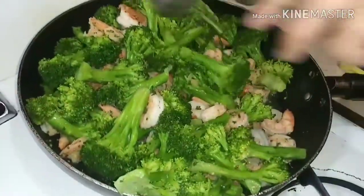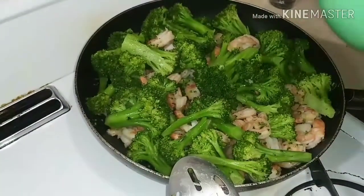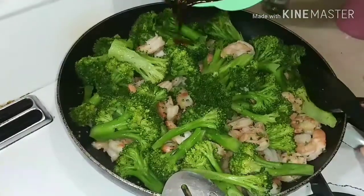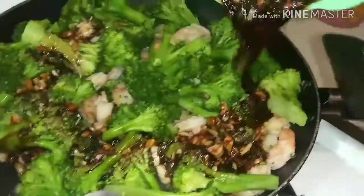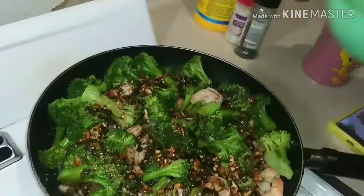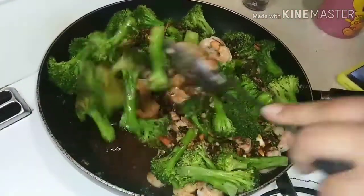Make sure you hit that like button and sub on the notification button. Let's get it. So right now what we're going to be doing is pouring on the good old sauce with everything in it that you've seen — soy sauce, sesame sauce, all that garlic — mix that up real nice.